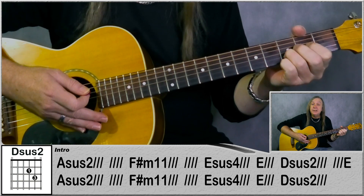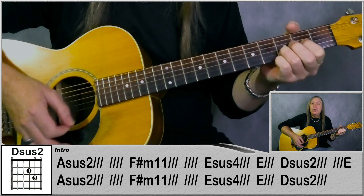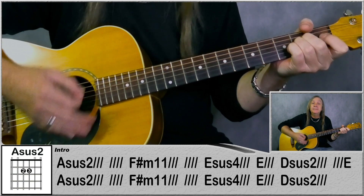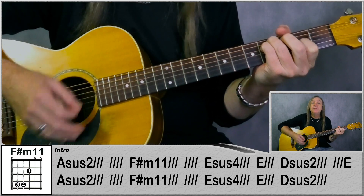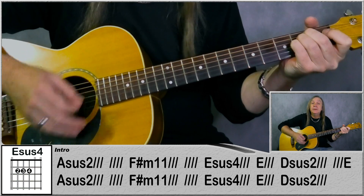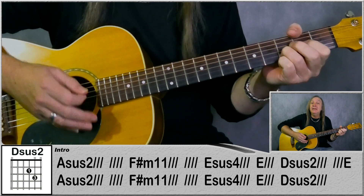And then go to Dsus2. We're going to do that for one bar plus another three counts and we're going to pass it on the four - we go to Esus. Then we just repeat that again: Asus2 for two bars, F-sharp minor 11 for two bars, Esus4 for one bar, E for a bar, and back to Dsus2 but just for one bar this time, and then the heavy guitar kicks in.